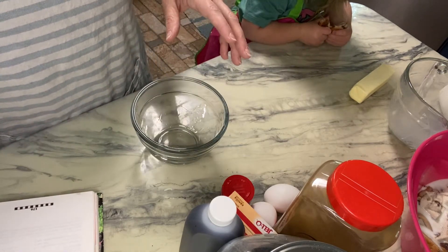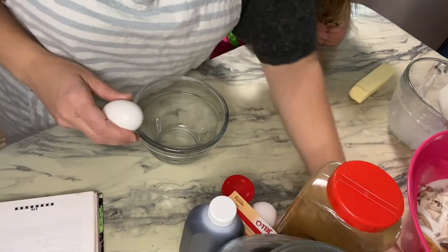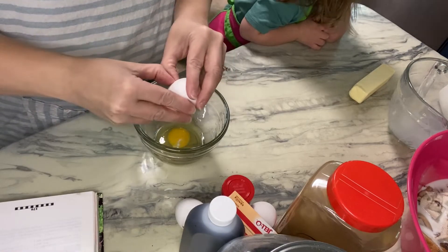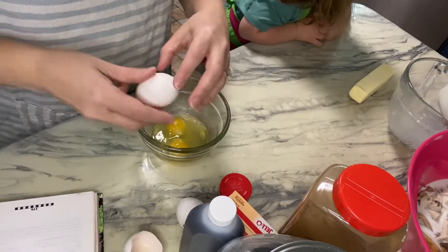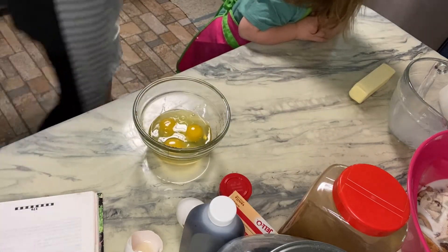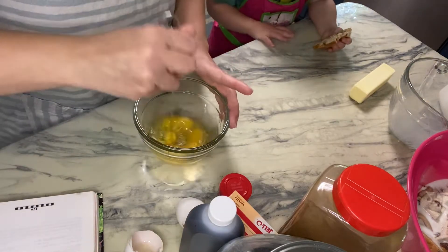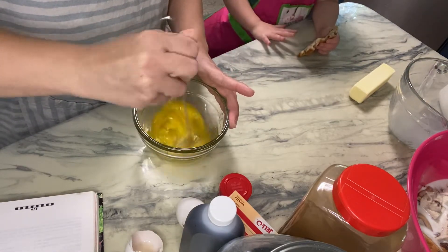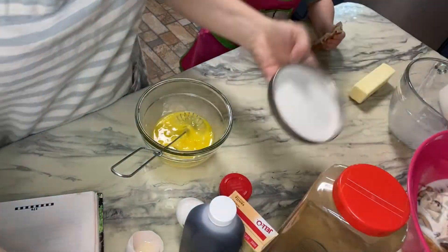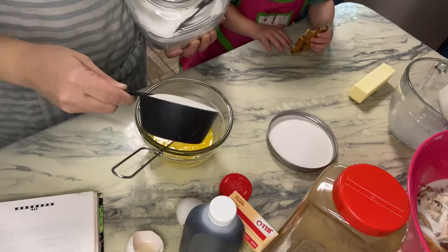It says to mix these into the bowl of bread and milk. This calls for three eggs, slightly beaten. One, two, three — y'all, I can count this morning, and that's a good thing because this day has been going crazy. Okay, we're going to slightly beat these and then add a cup of sugar.